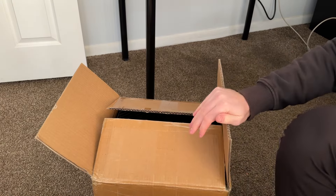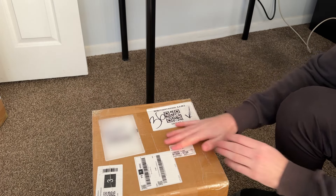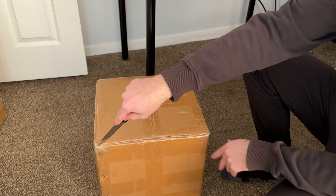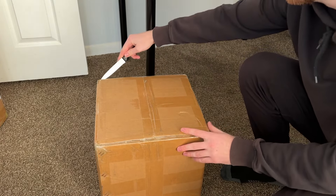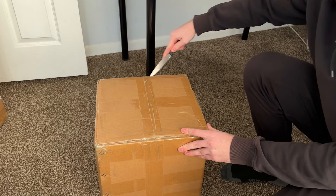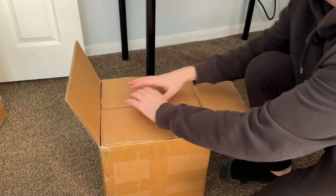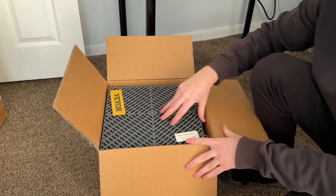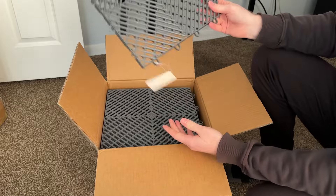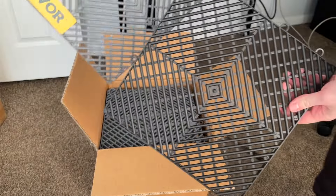I have three boxes of the black tiles — that's 75 tiles — and 13 boxes of the other color, which we'll reveal right now. I've only seen the black ones in person; I have not unboxed any of the gray ones yet, so this will be a real-time reveal and reaction. Let's see the shade we're working with — oh yeah, that is just perfect.